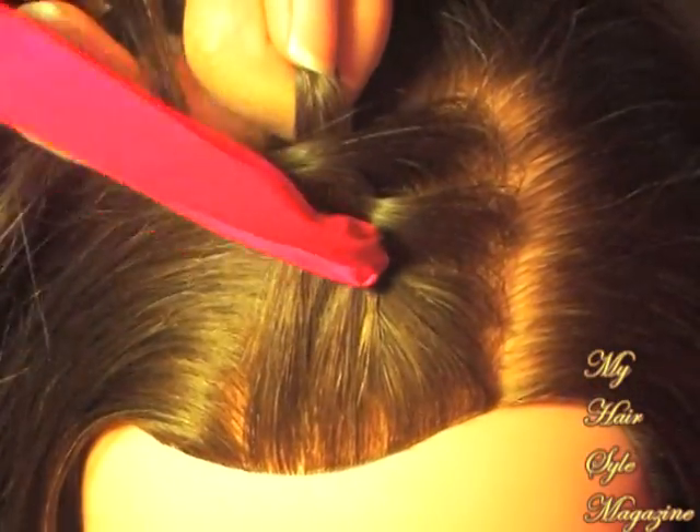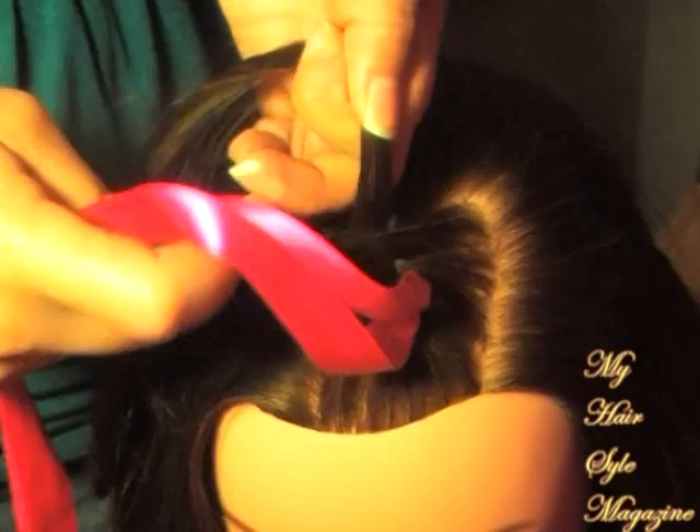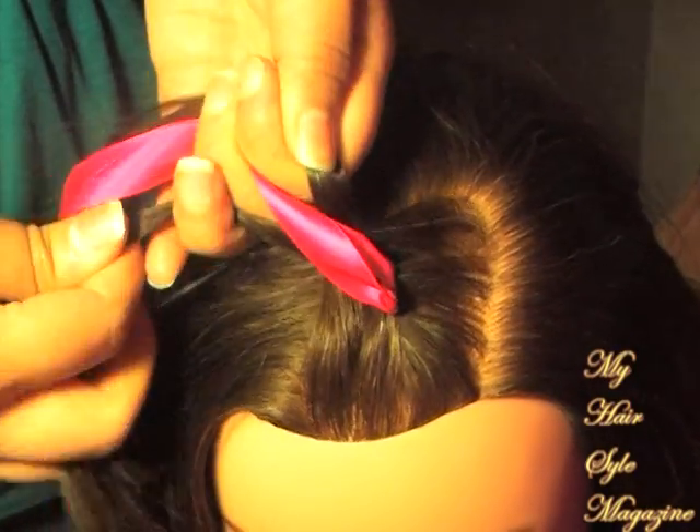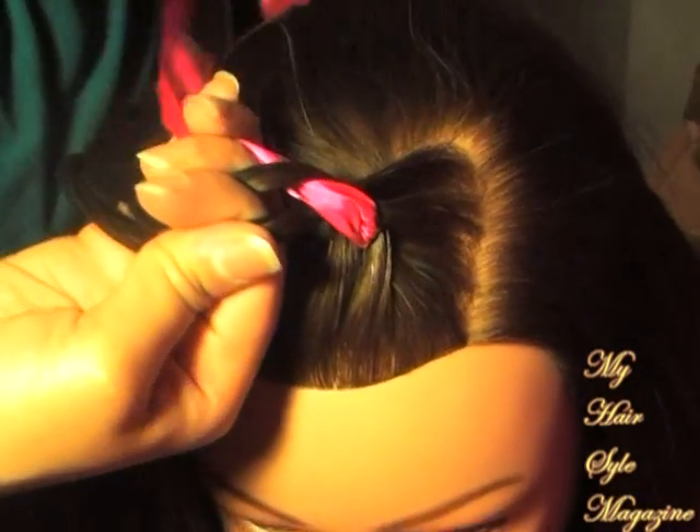Then you want to pull the ribbon through to the center. You want to move the other hair to the sides and use that as your third strand but in the center. And you just work it with your braid.